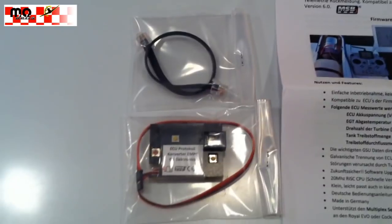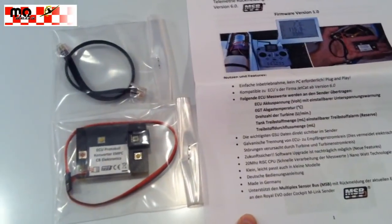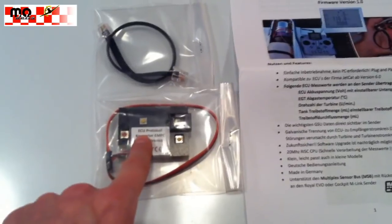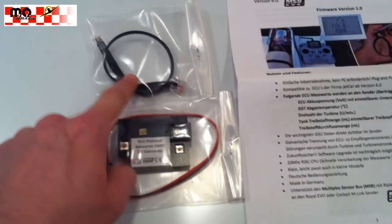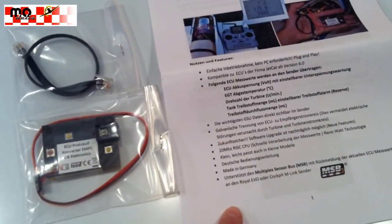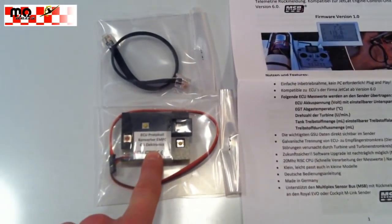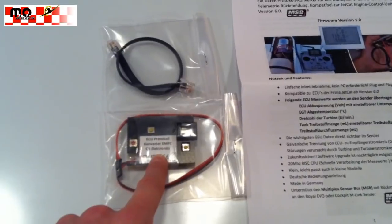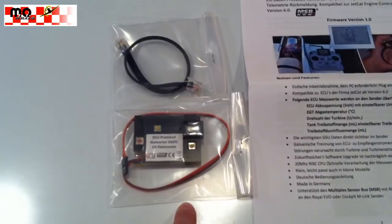The box contains the module, the adapter cable for the ECU, and a manual. It's quite easy to set up — you just have to set the address on the MSB-Bus and off you go.